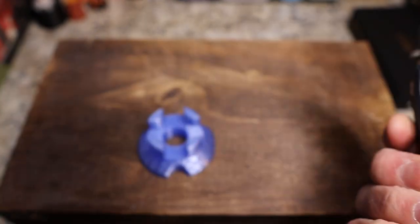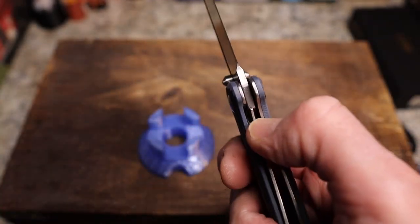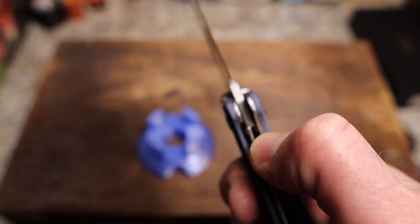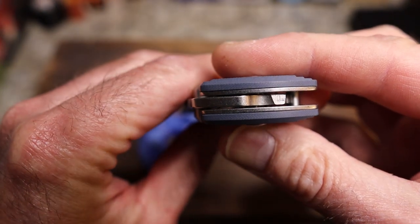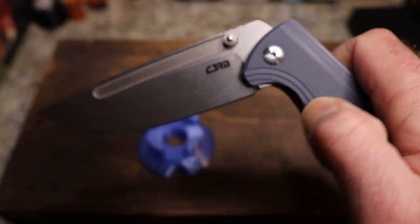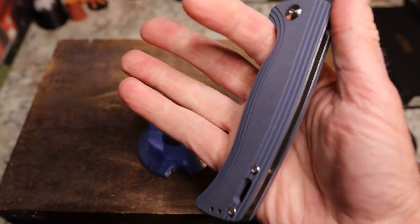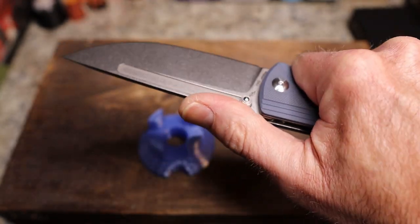Your access to the lock bar is really good and there's a nice chamfer there. I keep trying to decide, and I think there is the tiniest little bit of lock stick. I've cleaned the lock face a couple of times and it still remains — just the tiniest bit. It doesn't really bother me; being super nitpicky, it definitely isn't bad.